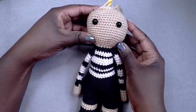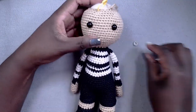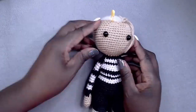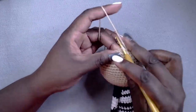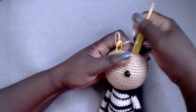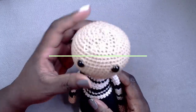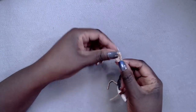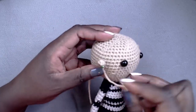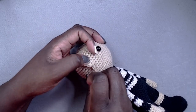I also debated whether to add dark shading around his eyes, but after a lot of um-ing and ah-ing I thought better of it in the end and just left them plain. I added ears because I think he just looked better with them than without. I rarely add ears to my amigurumi, but if a project needs it and it fits with the aesthetics of the character, then I will begrudgingly add them.